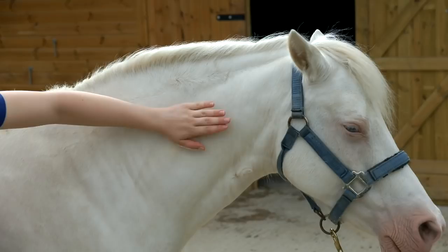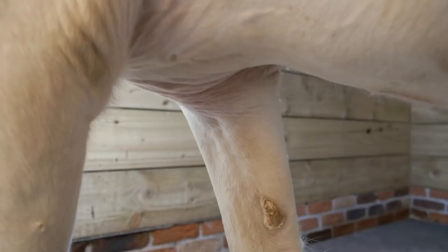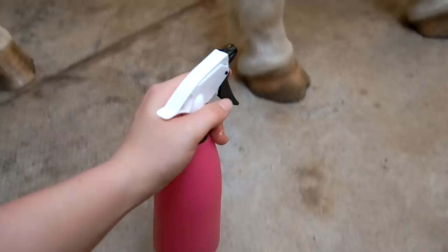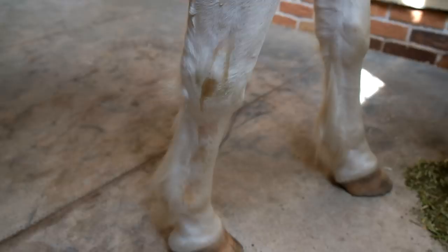In the winter, if your horse does get muddy legs or mud fever, the best thing you can use is vegetable oil or baby oil. I keep mine in a spray bottle because it's easier to apply to his legs. I just spray it on and then rub it in — this produces a barrier between his legs and the mud, which prevents the mud from sticking and makes it wash off a lot easier.